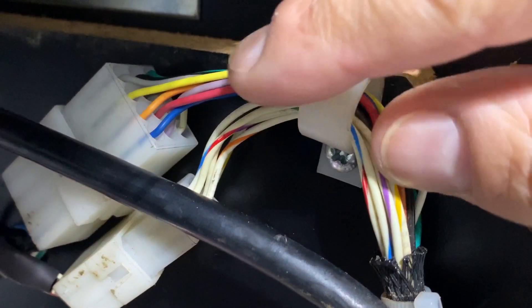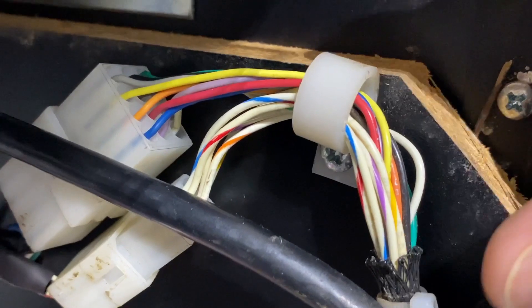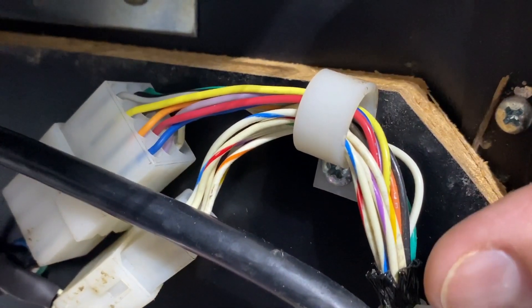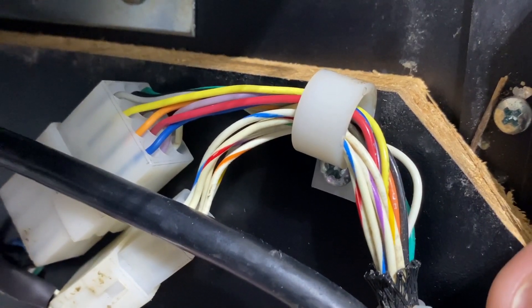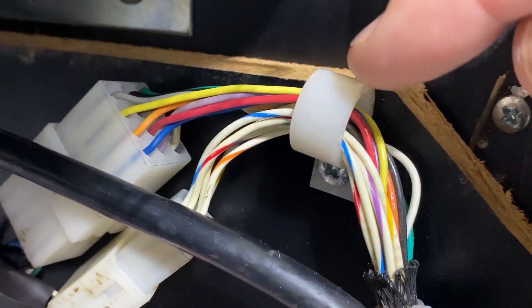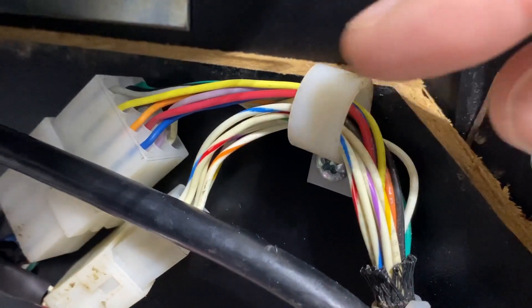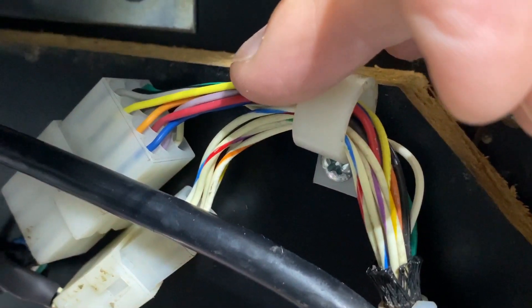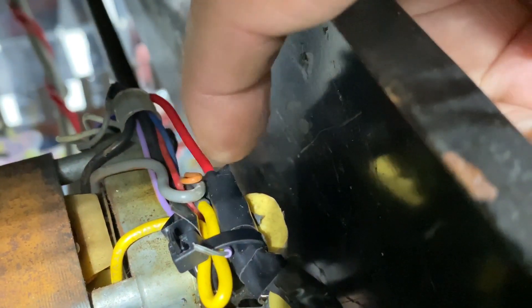When you're dealing with a harness like this, you have all these different wire connections and sometimes you can get a break in there. This particular game is a claw machine — if you want to see the video I did on how to fix it, check the link above or in the description. With a harness like this, one of these wires can be bad and you'll need to test it. You connect to the end where the wire is here, and then come to the other side and take the other connection to the multimeter.